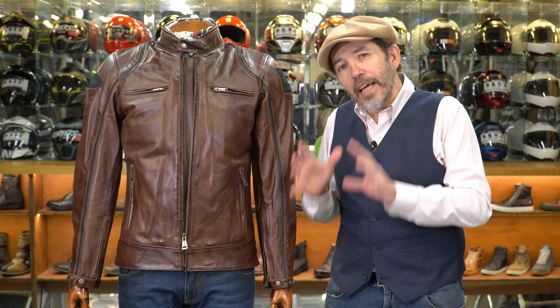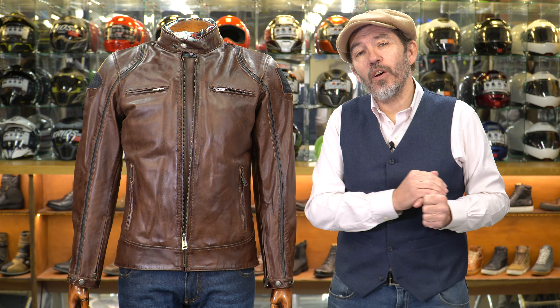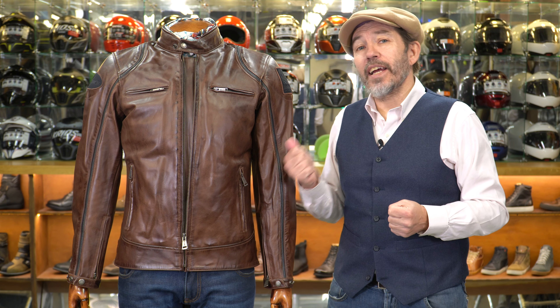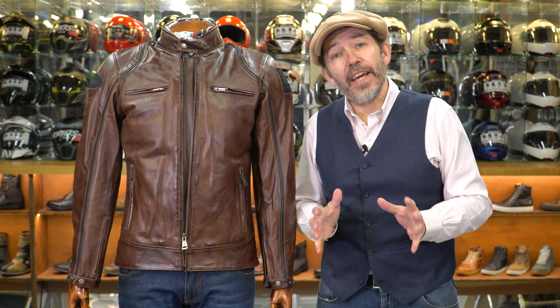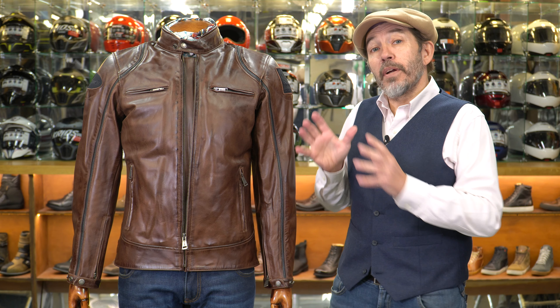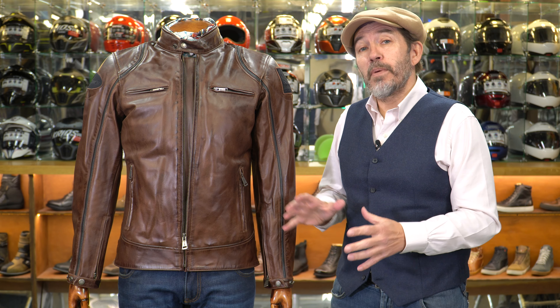The jacket comes with a waterproof membrane. Ironically, Helstons don't include it because they expect this to be used as a waterproof garment — the fact is that a waterproof membrane is also a windproof membrane, and that's why this jacket has one. It simply means it's going to be a warmer jacket.